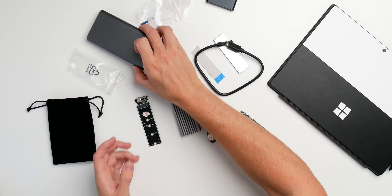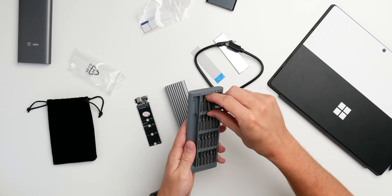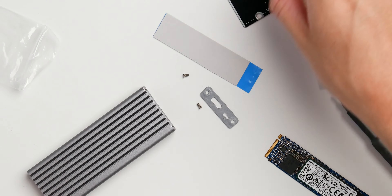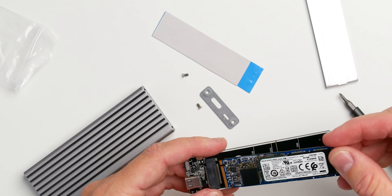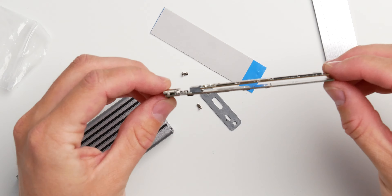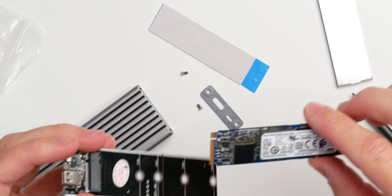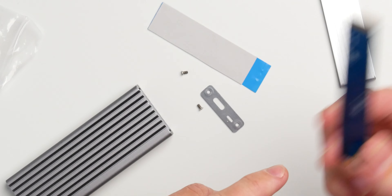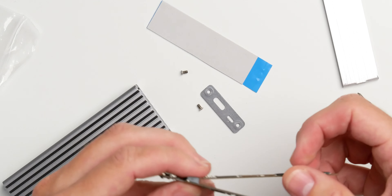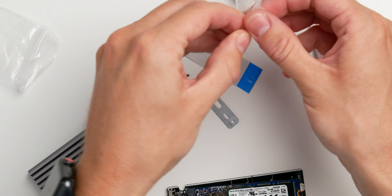Now we have everything in place and we can build our external SSD. You'll need a screwdriver — open the enclosure and put everything together, but be careful not to damage your NVMe drive. Put the NVMe drive into the PCB. Keep in mind that with a larger NVMe drive with chips on both sides, you need to make sure there's enough space between the PCB and the drive.